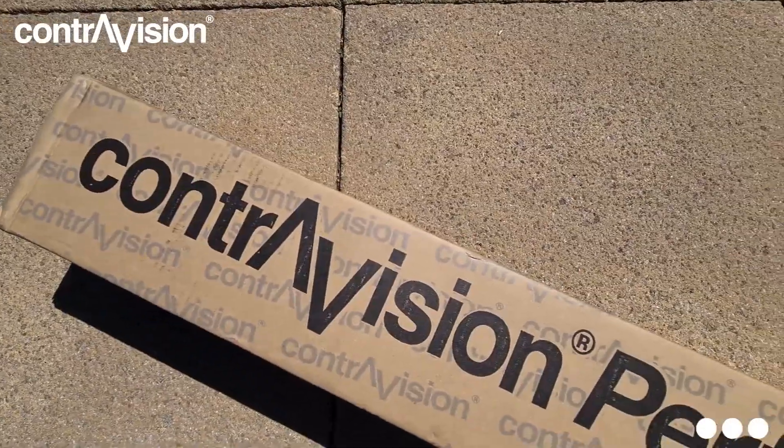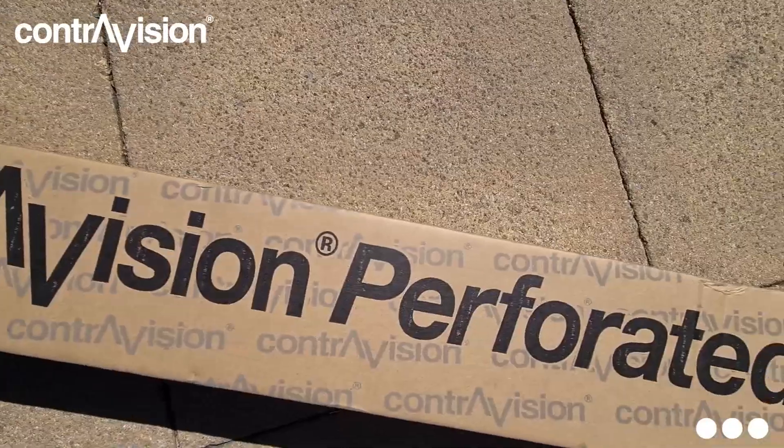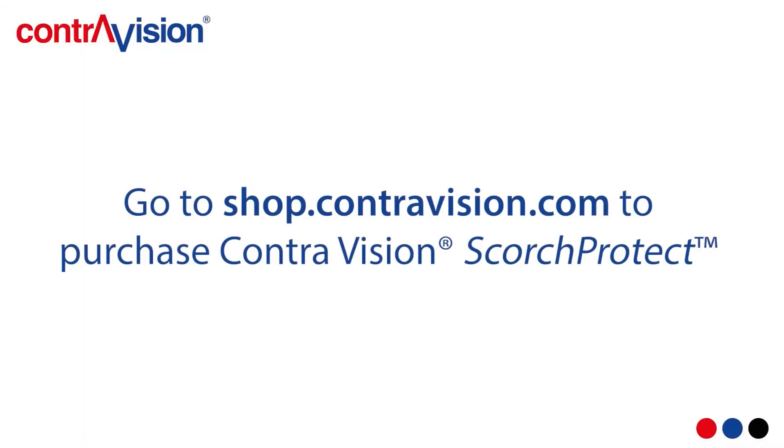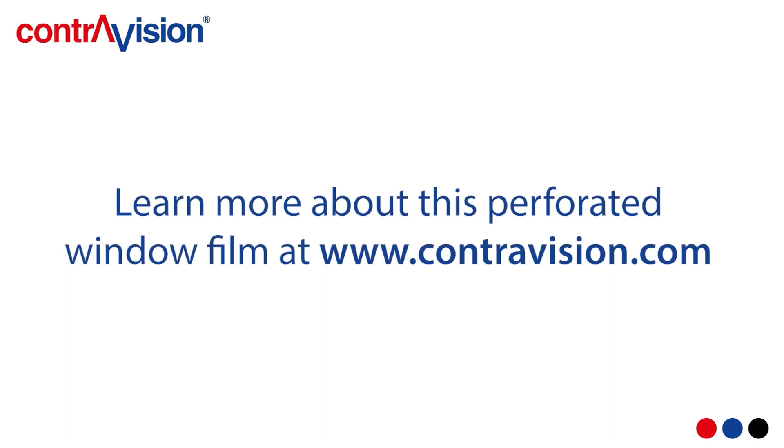If you're a property owner, speak to your local window film installer about using ContraVision Scorch Protect. If you're a window film installer, go to shop.contravision.com to purchase ContraVision Scorch Protect. To learn more about this fantastic product, go to www.contravision.com and search Scorch Protect.